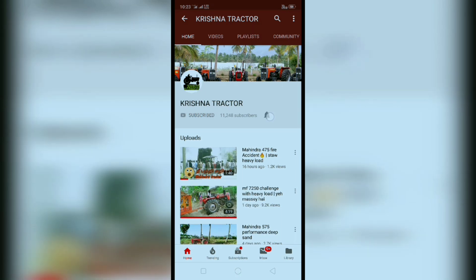Subscribe to my YouTube channel and click the bell button below for further video updates about tractors.